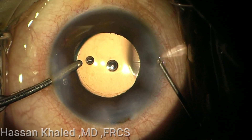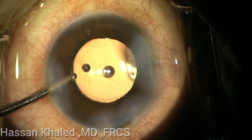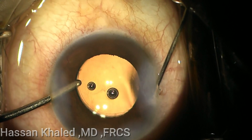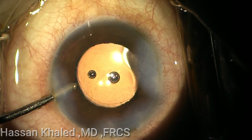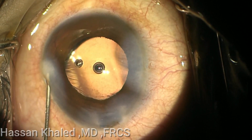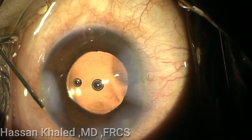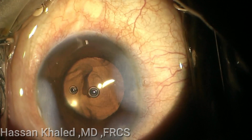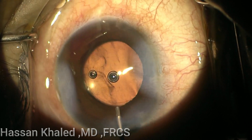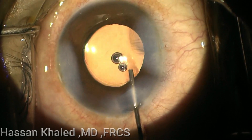In order to elevate the eye pressure and to prevent any leak by the end of the surgery. Again, stromal hydration for the second paracentesis. But you can see the bleeding did not stop. I inject intracameral adrenaline, and you can see now the adrenaline being injected.